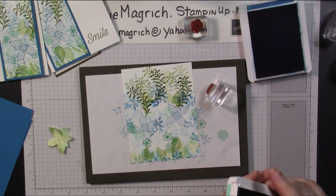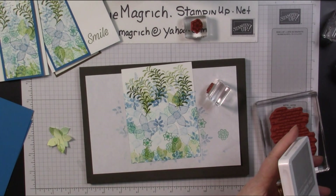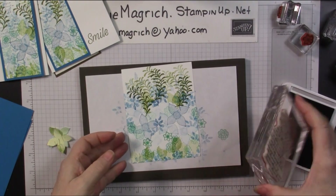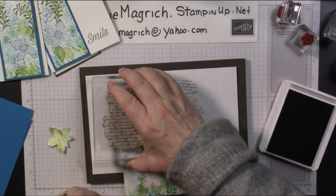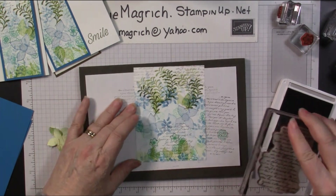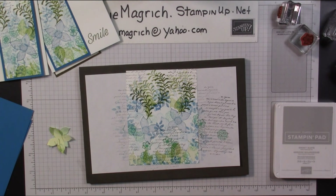Now I'm going to come in with the scripty from the Very Versailles stamp. I'm going to add a little bit of Smoky Slate ink and add a little bit of text to it. I'll stamp off a little bit. Okay, I'm going to cut this in half right straight down the middle. I'll wash my stamps and I'll be right back.